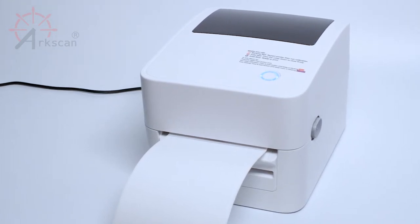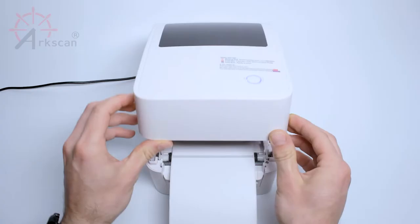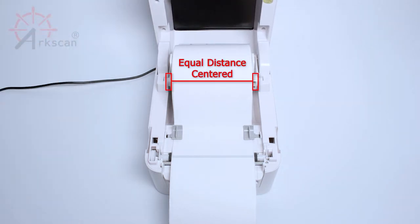Now, let's set up the AutoPeel. Open up the printer cover by pulling forward on the gray side levers. First, make sure the labels are centered within the printer.